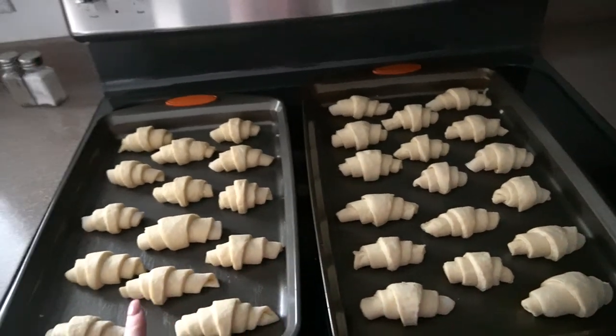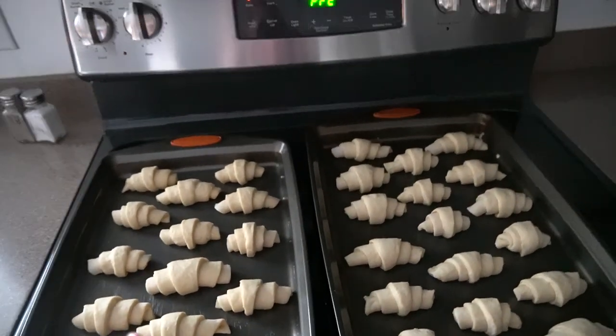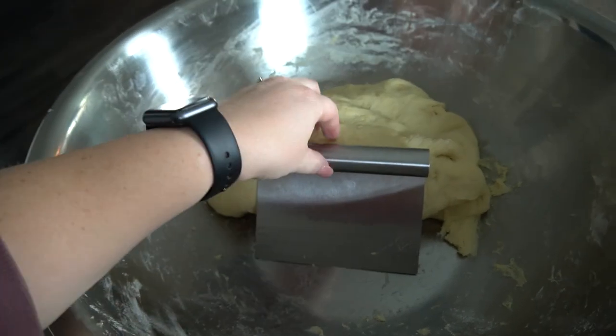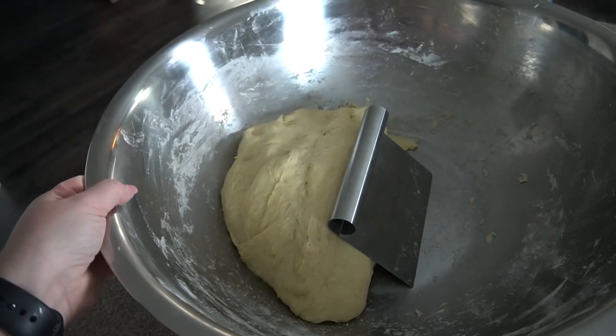I have two rounds of rolls rolled out — by rounds I mean a circle cut like a pizza that filled two pans. Each of the four equal portions of dough makes one circle of rolls, or you can use any portion as a loaf of bread. You can do two rounds of rolls and two loaves, three rounds and one loaf — whatever you want. I'm going to do all rolls this time.